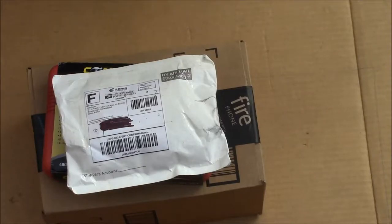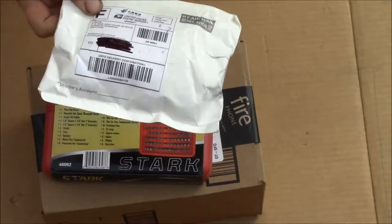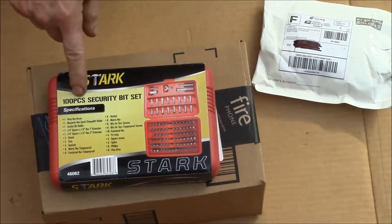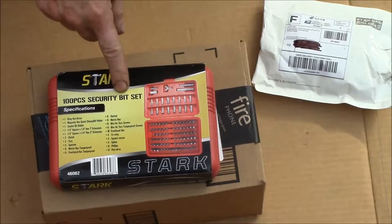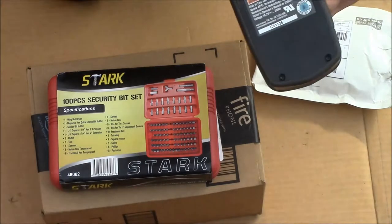Good afternoon YouTube, we got a couple more things in the mail today. One package I think is from eBay, opened last night — it's a hundred-piece security bit set, and what I need that for is to open these Craftsman C3 batteries.